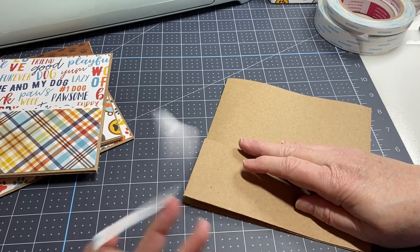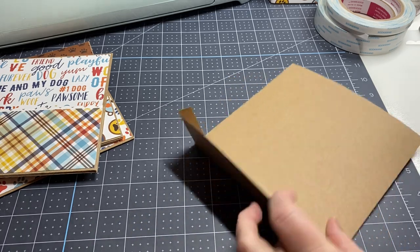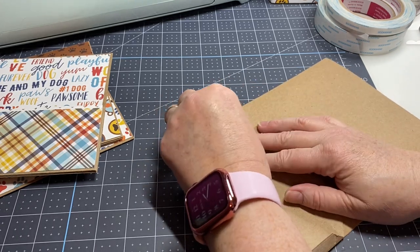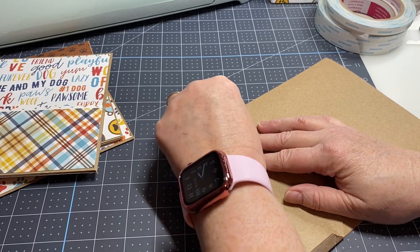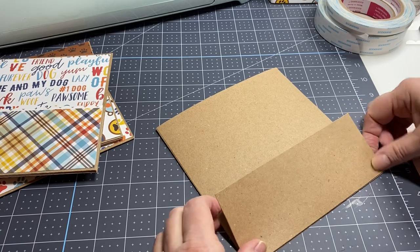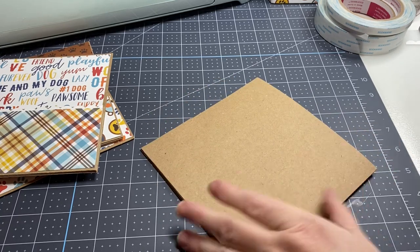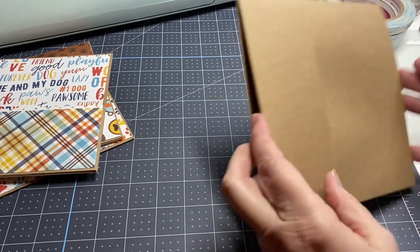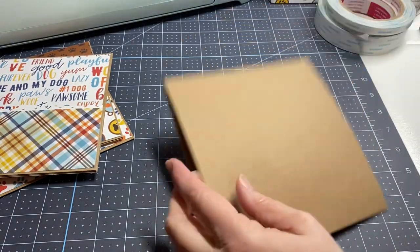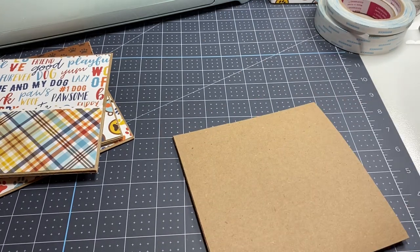Peel off the other tape and there we go. Now I have a side pocket. These pockets are where you slip the page down onto the hinges, so this opening here. Now let's add some decorative paper on this.